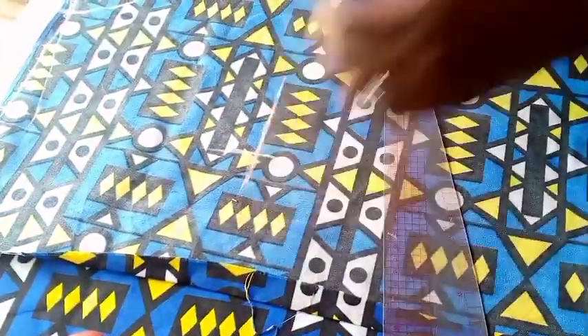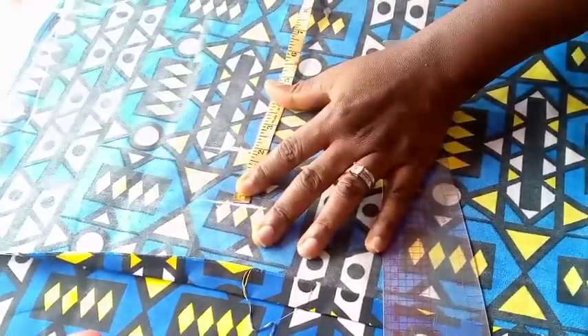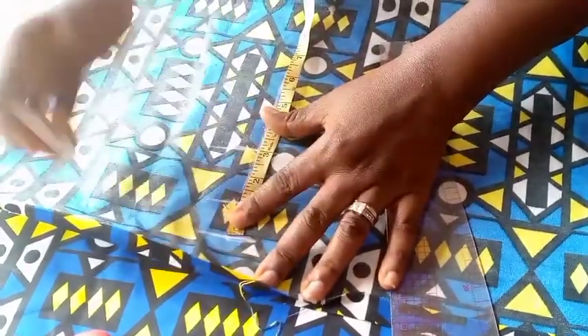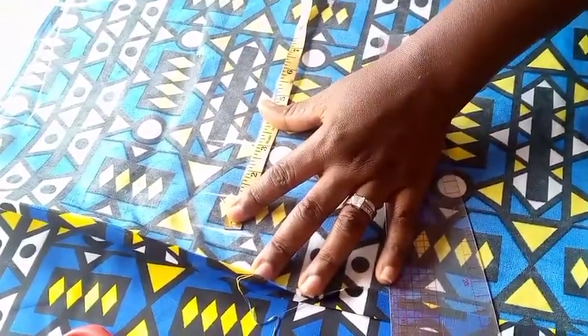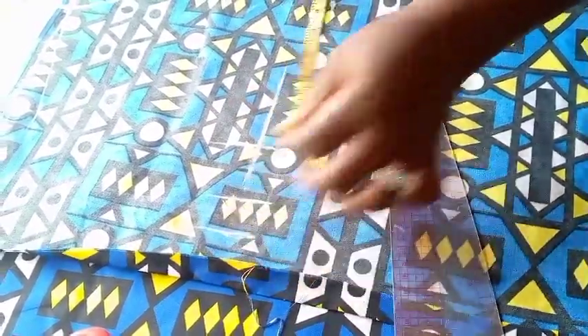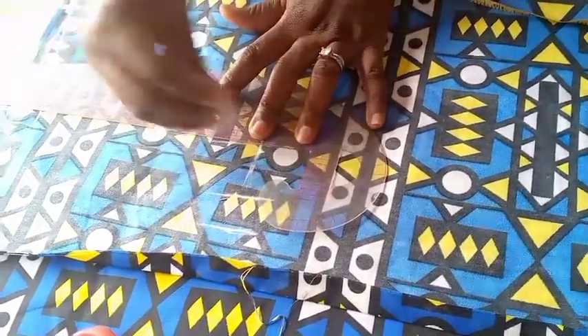I'm having my bust measurement there, which is 40 divided by 4, that is 10. I'm adding one inch seam allowance. I don't want any ease allowance — I want that bust part to be fitted. So I'm going to connect the armhole.